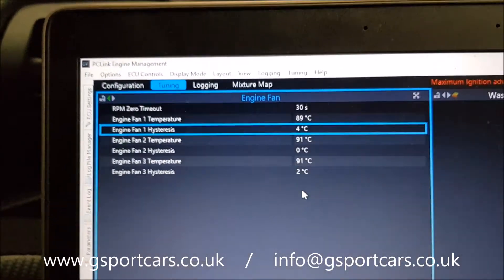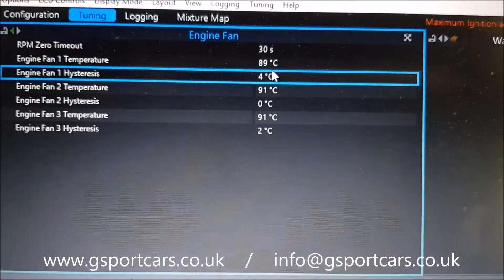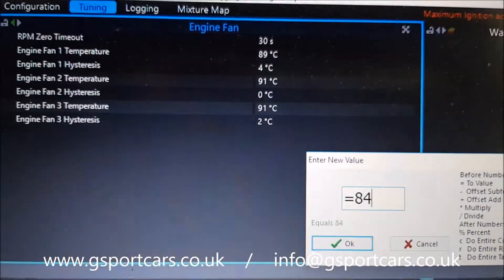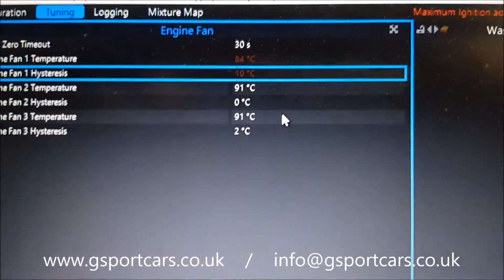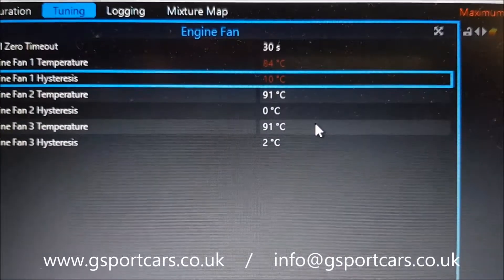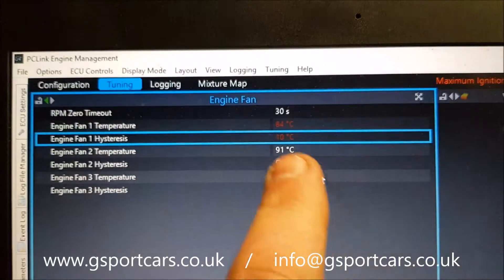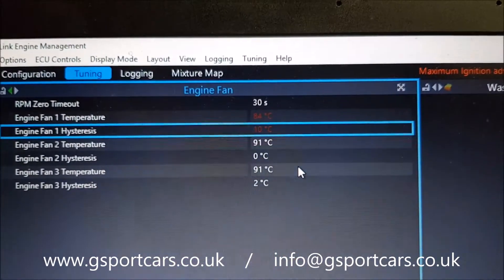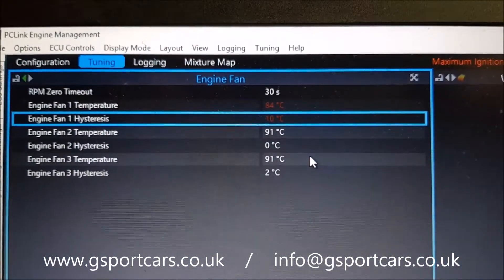To add to that: you can't set the hysteresis higher than 10. For example, if someone set the fan on at 84 degrees with a hysteresis of 10 degrees — since the thermostat opens at 82 degrees — the fan comes on at 84 which is fine, but the fan will never turn off until the engine is switched off and cools down completely, because the thermostat will close and stop flow to the radiator, preventing the temperature from ever dropping the full 10 degrees.